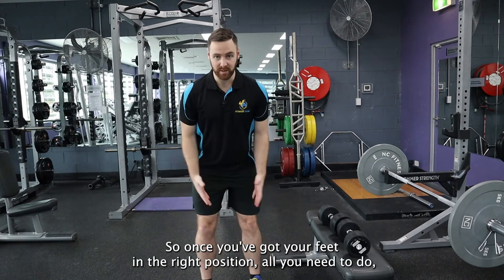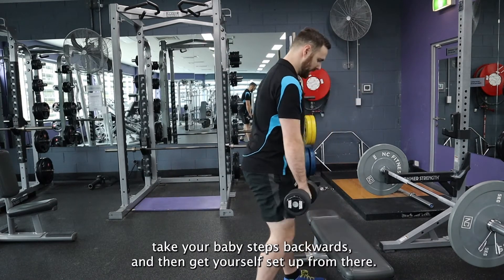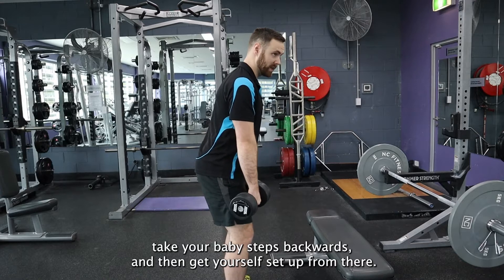Once you've got your feet in the right position, all you need to do is walk up, roll them back, take your baby steps backwards, and then get yourself set up from there.